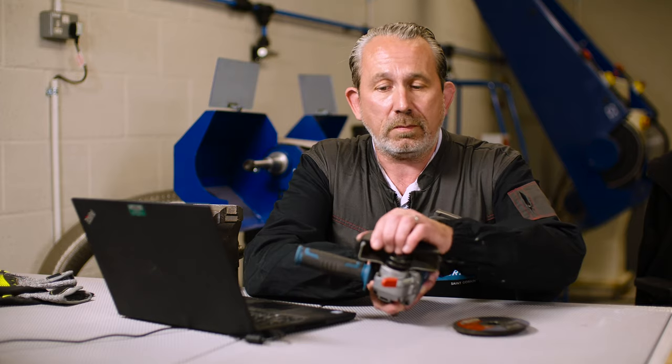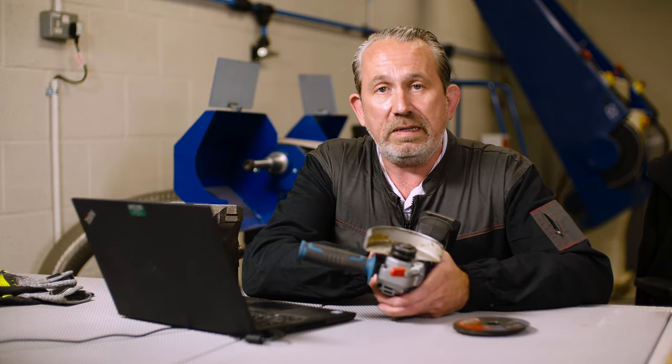So designed to keep you very safe. This guard for cutting and this guard for grinding. I hope that answers your question, Pete. Any more questions, please put them down in the comments and we'll try to get back to you with an answer. Thank you.